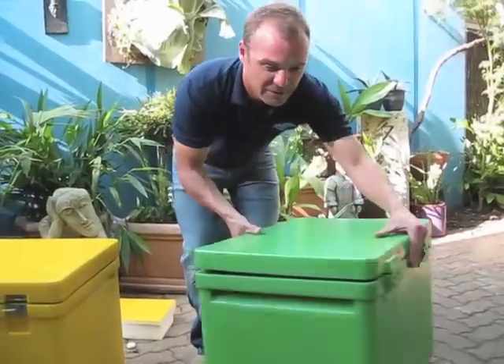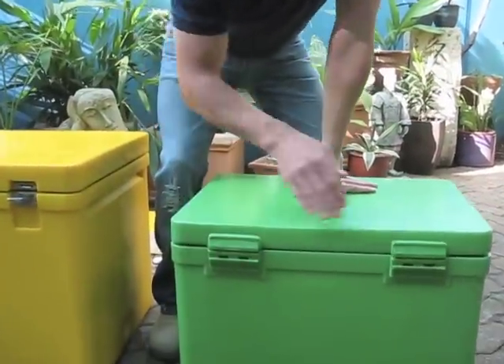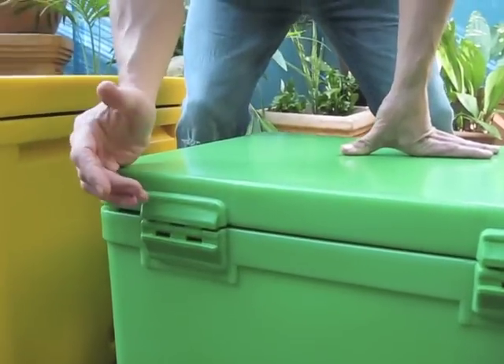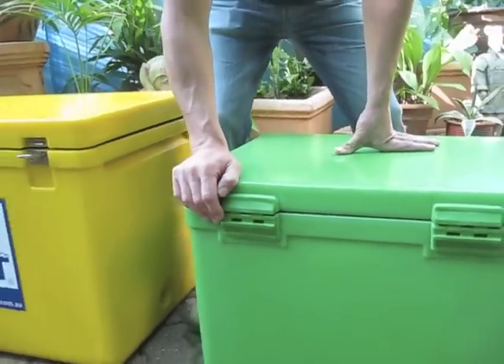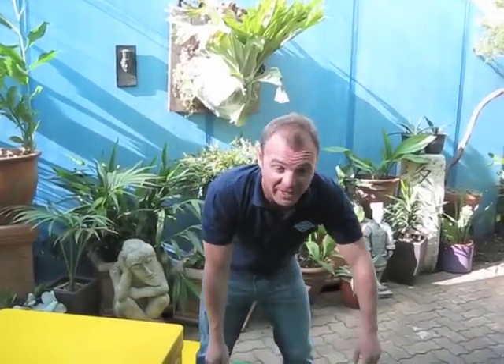We've also got welded hinges. The reason we do this is because the weld is like an integrated mould — it's across a greater surface area than if you're bonding with pop rivets or screws. Quite often with pop rivets or screws they tend to weaken at a certain point and can break off. So we've got a lot more faith in the plastic weld there.